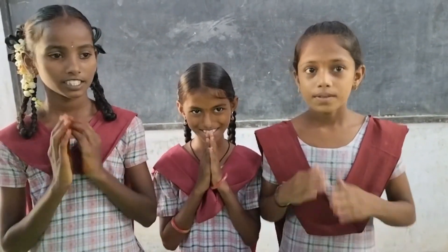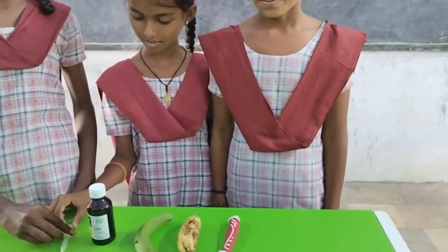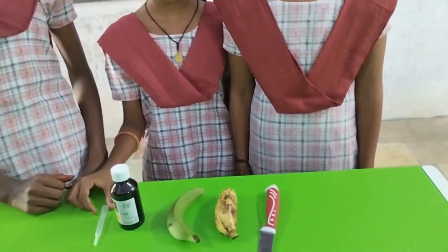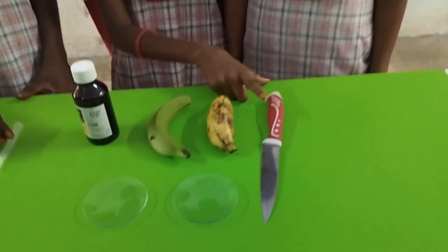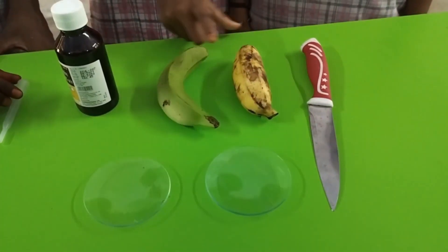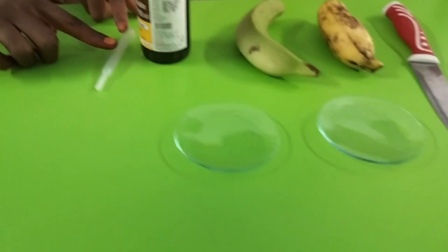Let us observe which banana has starch in it. To conduct this activity we need the materials like chalk, ripened banana, raw banana, iodine, dropper, and watch glasses.